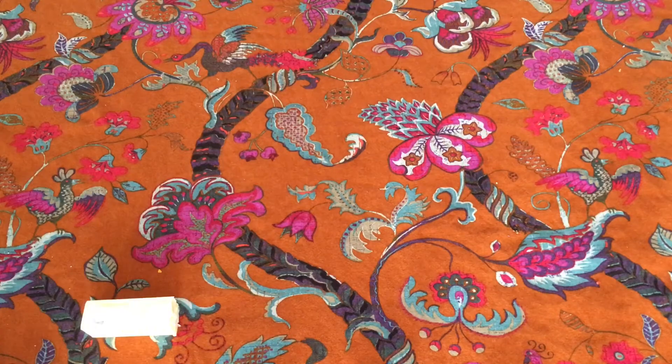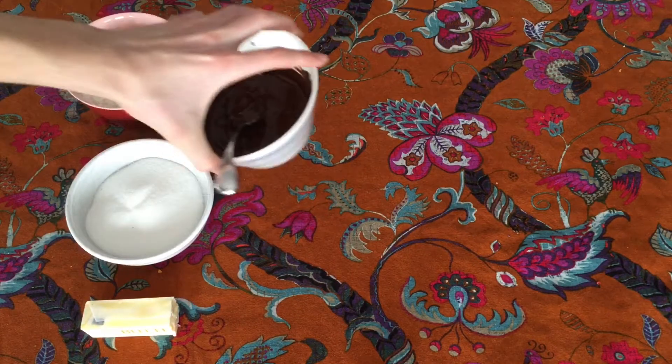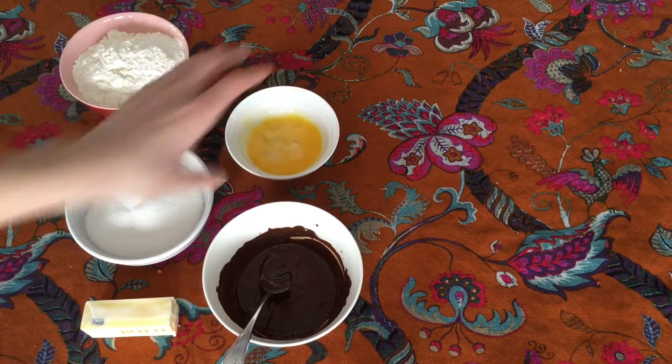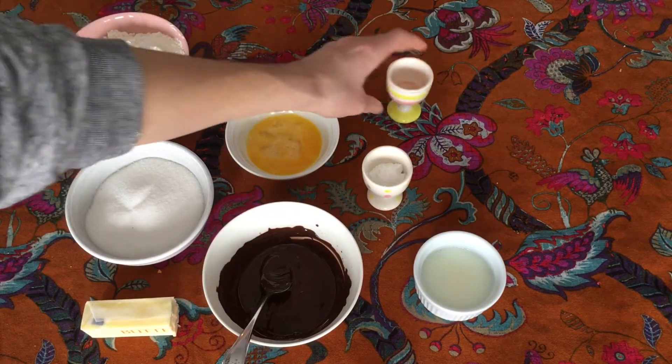To make these chocolate cookies I needed a third cup of softened butter, one cup of granulated sugar, two and a quarter cups of flour, and three ounces of melted chocolate. It called for baker's chocolate but I didn't have any so I just used dark chocolate. Also one beaten egg, two and a half teaspoons of baking powder, a quarter cup of milk, and a half teaspoon of salt.